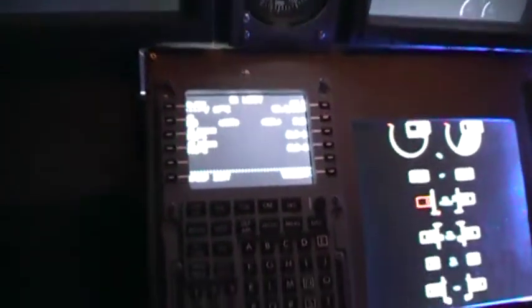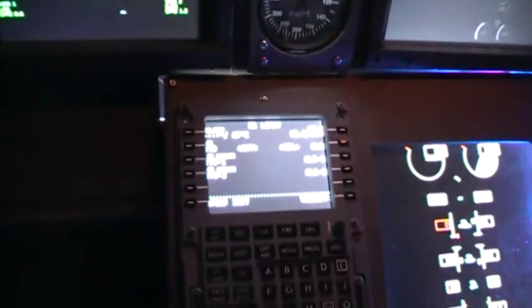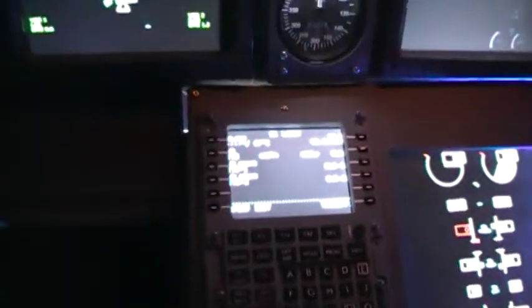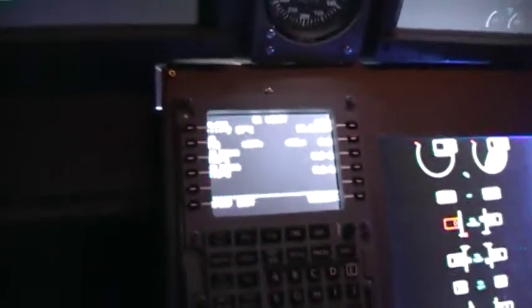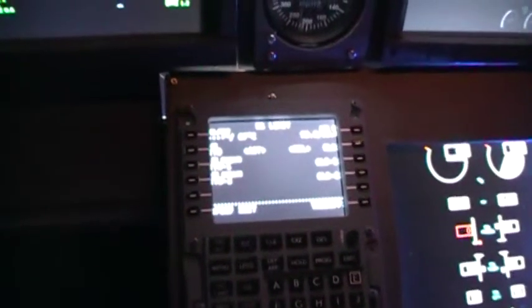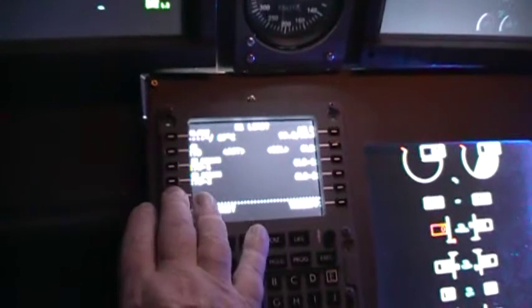For those of you who are thinking about purchasing the OpenCockpits FMCRCDU, whatever you want to call it — once you figure it out, it's actually not that bad. But if you're a computer dunce like I am, that's a different story.